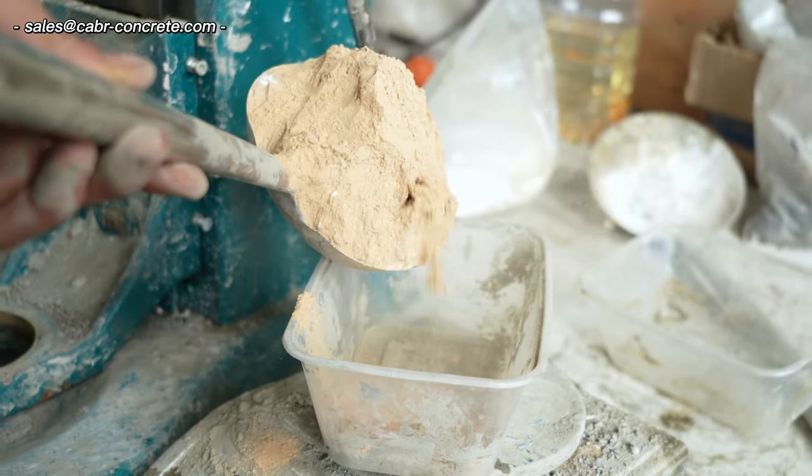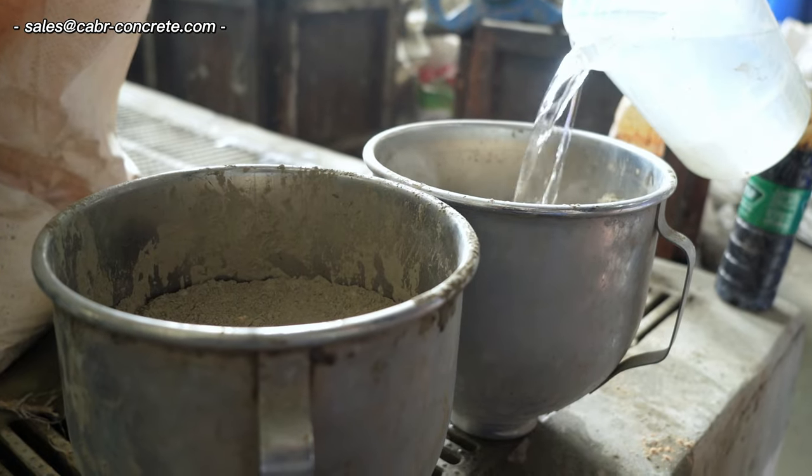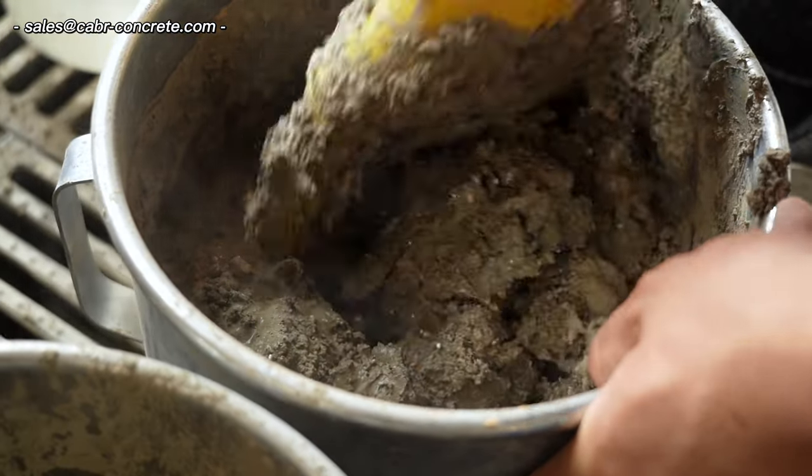Step 2: Weigh 15g of waterproof powder and mix it with one part evenly. Step 3: Add the water separately and mix well in the mixing pot.